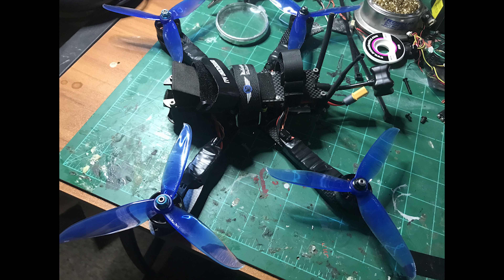What's up guys, CRC back with you. Remember those death rolls and the CL Racing F4S? That's it right there — pre-capacitor on the Race Star 32 BL Heli 32 ESCs that you can see here. This is the fully built six inch test frame that I got those ESCs on.